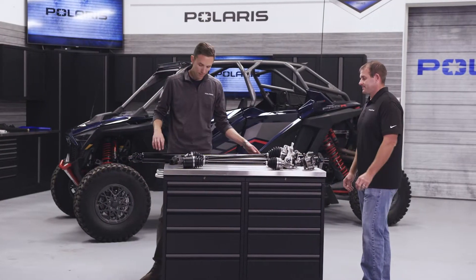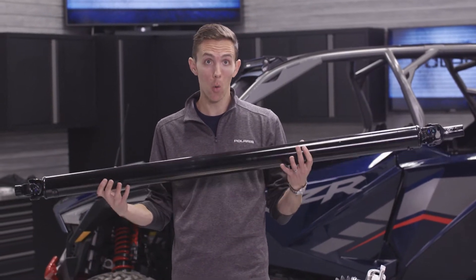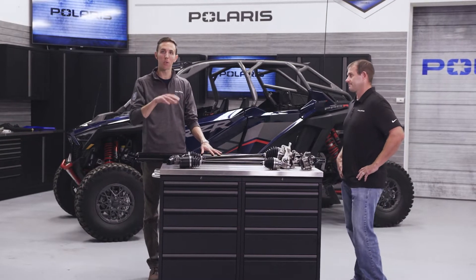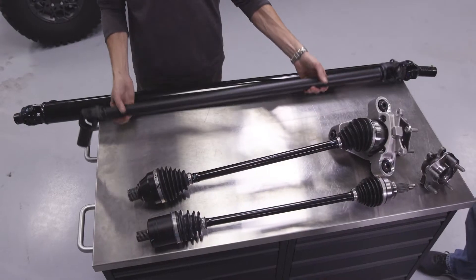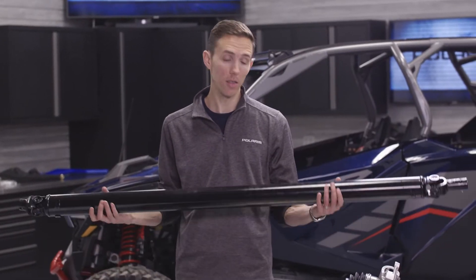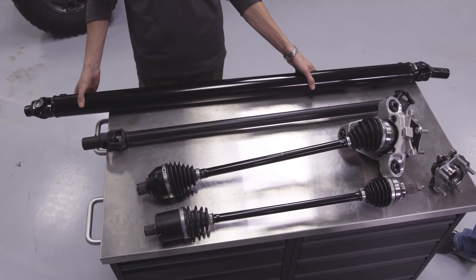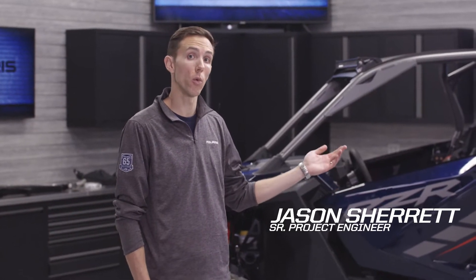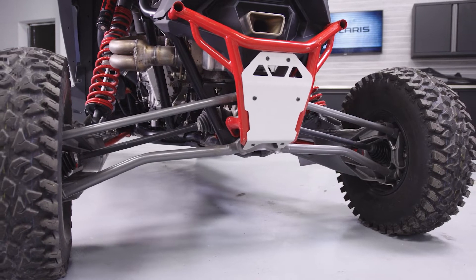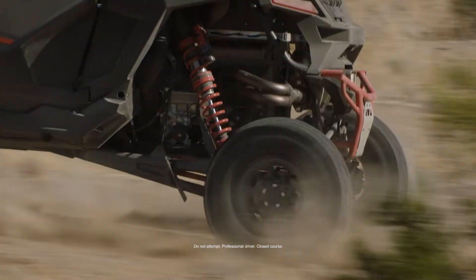Moving over to the prop shafts, what we have here is the Razor Pro R prop shaft. As you can see it's very large — it looks heavy, but it is hollow. There are two shafts: one that connects the front drive to the transmission and a second that connects the transmission to the rear drive. Compared to the Turbo S, the larger hollow prop shaft on the Pro R has all of its material utilized on the OD of the part, allowing for much higher proportional rigidity. The new architecture on the Razor Pro R separates the transmission and rear drive, connecting them by a rear prop shaft, and the unique singular packaging of the rear drive allows for more suspension travel.